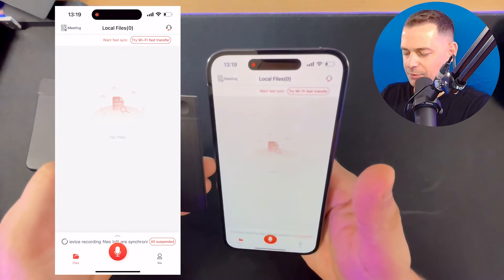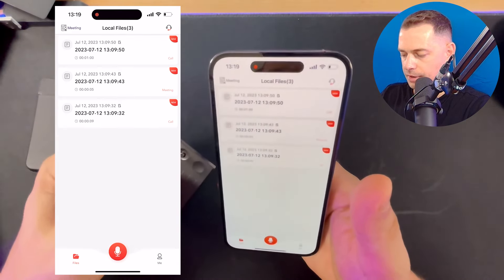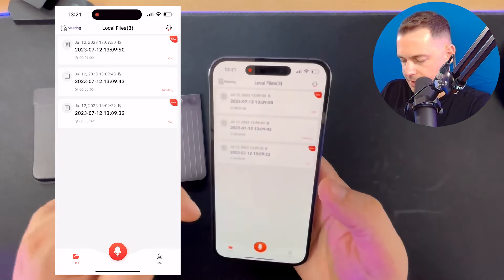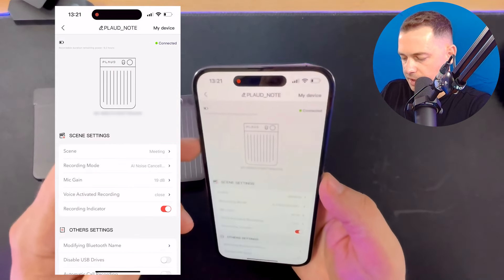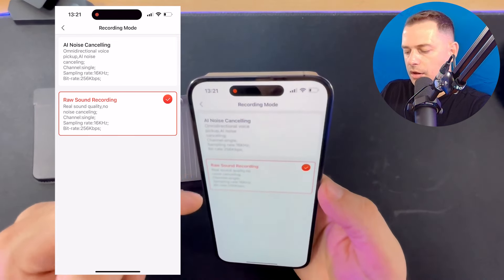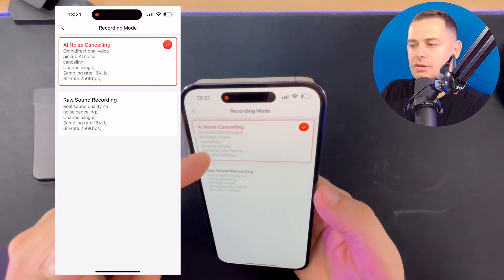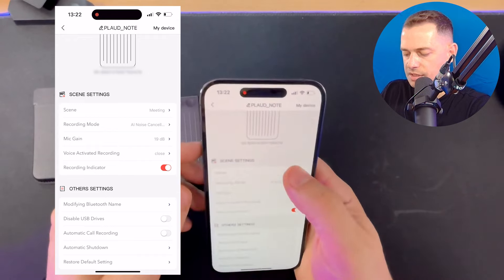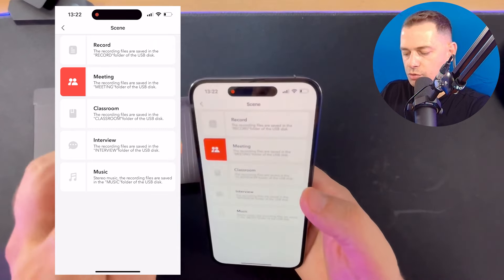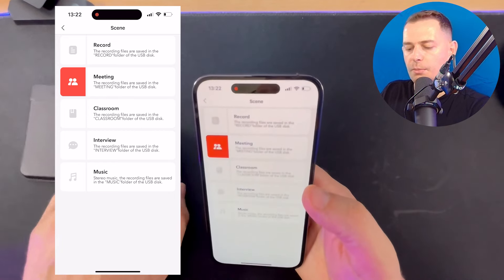Click the Synchronize button and it will find your recordings. Here are the files. Under my device settings you'll see AI noise cancellation — it's amazing. You can also use standard sound recording without AI noise cancellation, but I like the AI option. You can choose a scene preset — meeting, record classroom, interview, music — to help the device perform best for your use case.